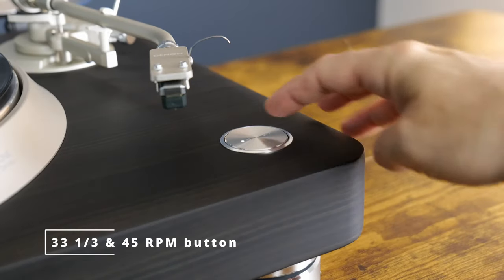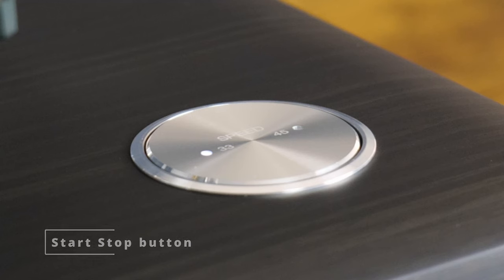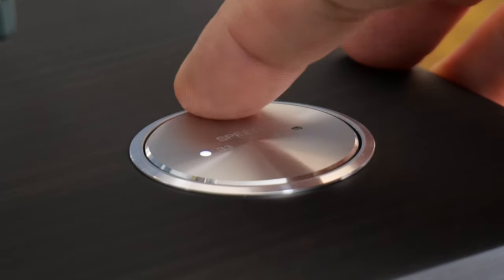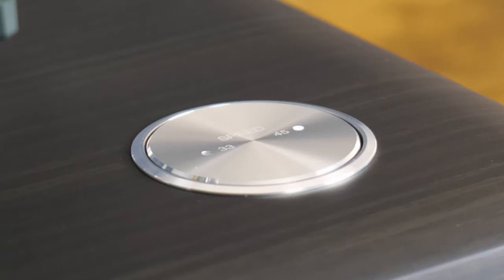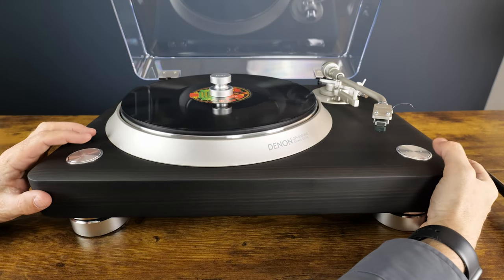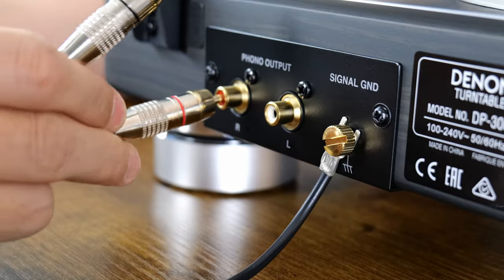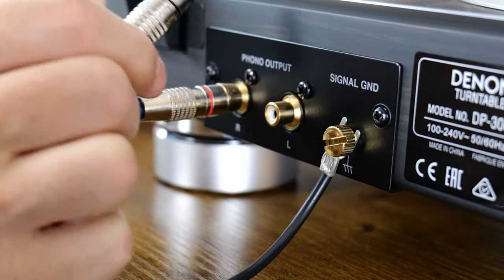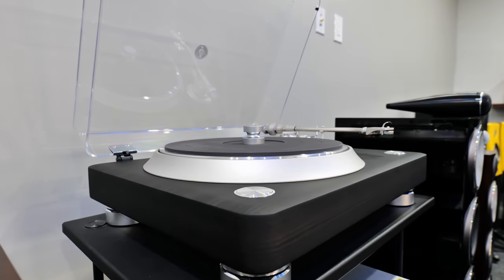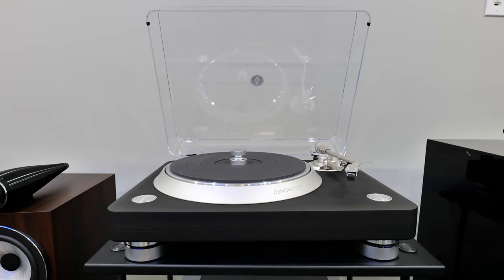Every detail is stunning. You can see the speed selector and the start-stop button. Speed controls feature 33 and a third, 45, and 78 RPMs. To engage the 78 RPM mode, you tap the start-stop and speed control buttons at the same time. Here on the back are your gold-plated RCA and ground connections. With equal parts beauty and sound quality, the DP3000NE aims to change how you feel about sound.